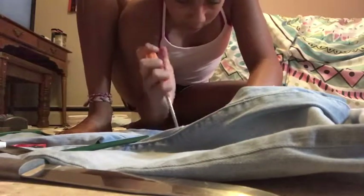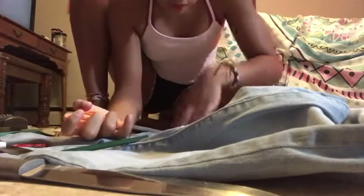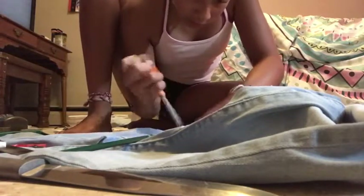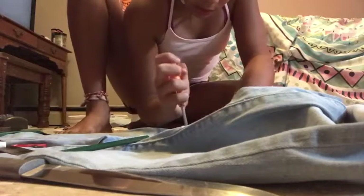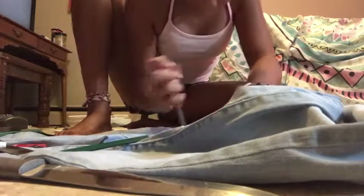I guess I'm just going to take the blade of the scissors and go back and forth like I was doing with the knife. Oh — why does that work better than the knife? I'm basically just rubbing the scissors back and forth and it made a little distressed rip. I'm going to see if I can make some more.